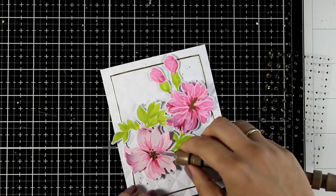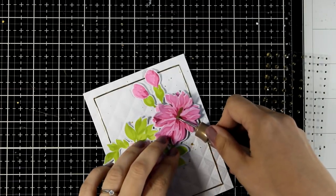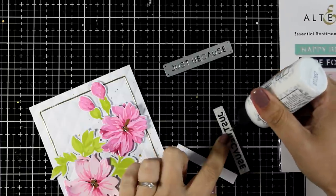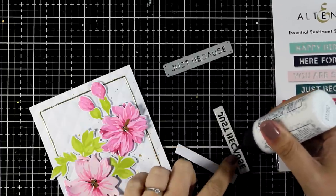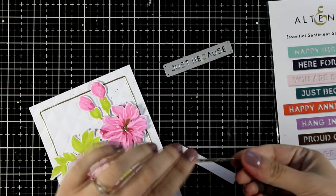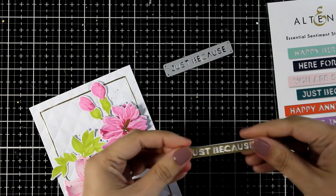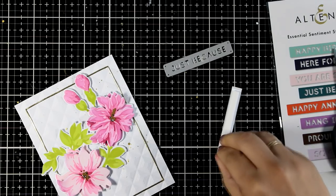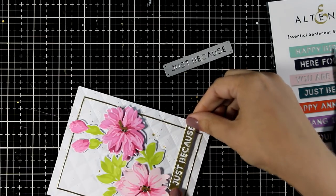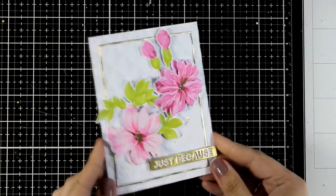All I have to do now is add a sentiment. A flower card, as I always say, is perfect for any occasion, so in this case I went with 'Just Because.' This comes from the Essential Sentiment Strips Die Set — I cut it out from gold cardstock and I'm going to stick it on top of a white strip of cardstock. This way I can add some foam tape at the back and pop it on top of my card for an extra dimensional element. Now all I have to do is stick this panel on top of a standard card that's four and a quarter by five and a half.